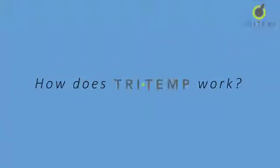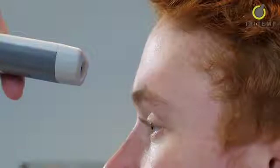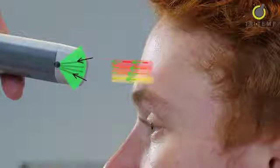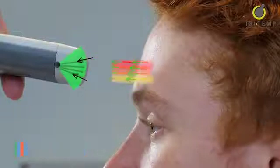How does TriTemp work? TriTemp reads the temperature from the patient's forehead. Everyone emits infrared energy as heat. TriTemp captures this energy in a cone-shaped collector and focuses it onto the sensor surface for quantification and conversion to true core body temperature, which appears on the screen.